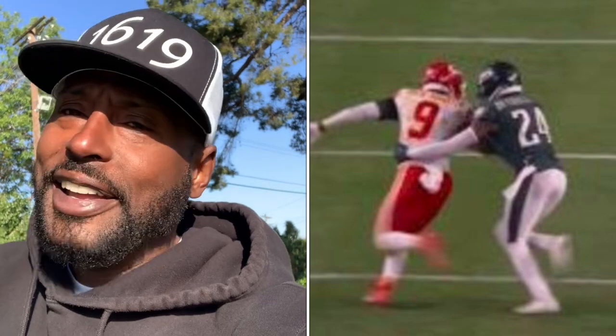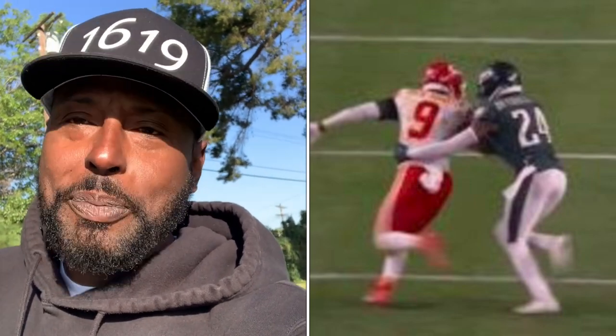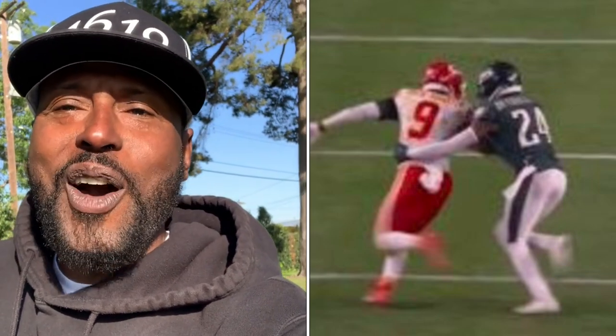And if you watch the play — not in slow motion, not even in the freeze frame — this was basically a good football play for the defensive player because he was not open.